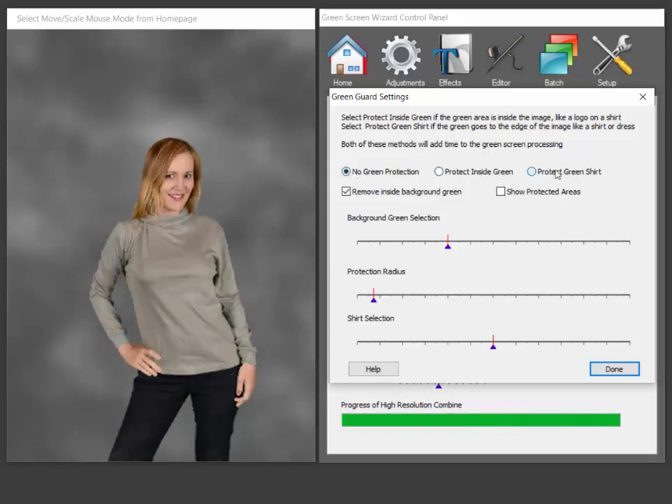So no green protection, green shirt protection. Now it's not always going to work — not all green shirts are this uniform. So this thing works about 80 to 90 percent of the time. So I wouldn't throw away your blue screens yet.